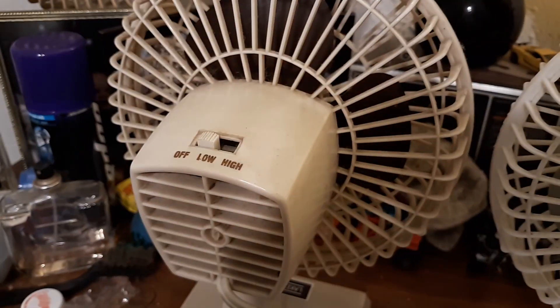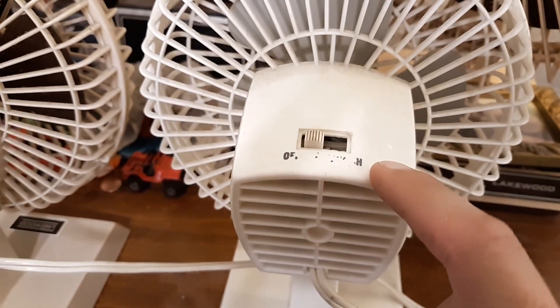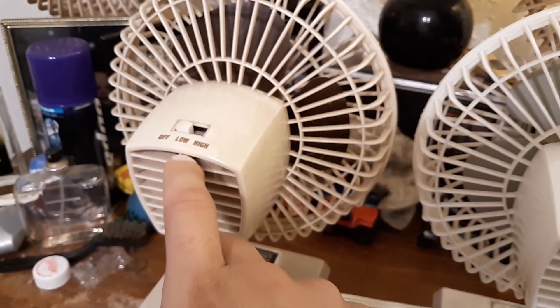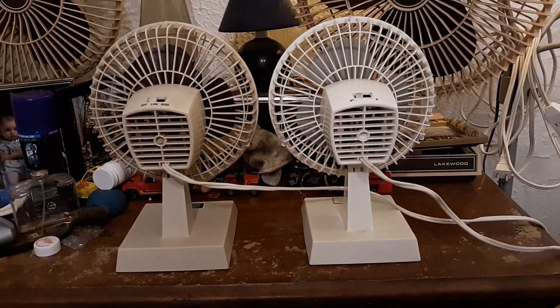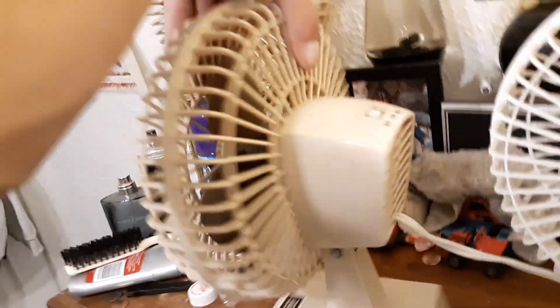Both two speeds. That one should go low-high on there too, like that one. Same motors. Like I said, they're identical, except the color.